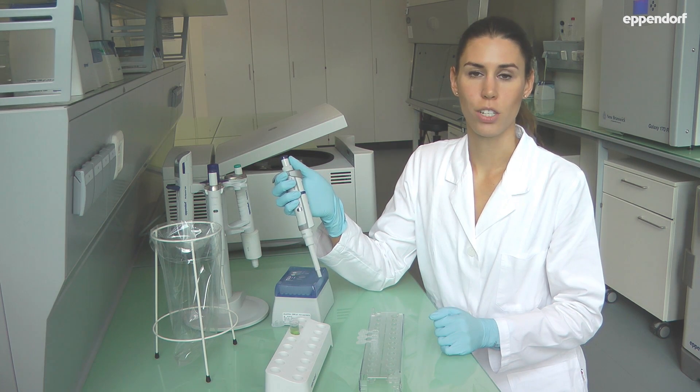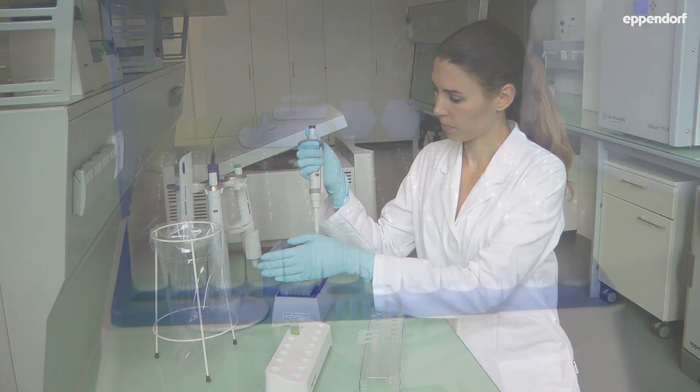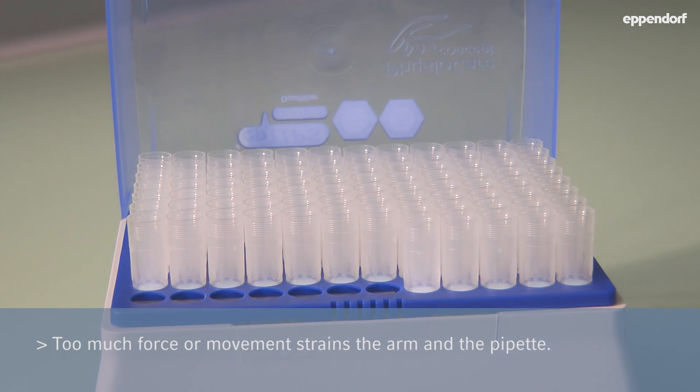Pipetting starts when you attach the tip. Apply light pressure to insert the pipet into the tip. There is no need for force or moving from side to side, as this would only strain your arm and damage the pipet.